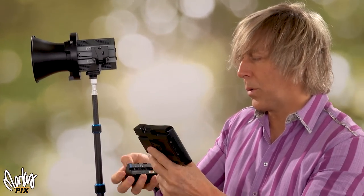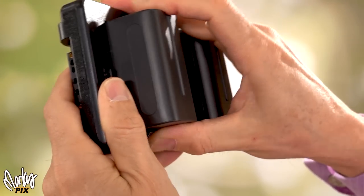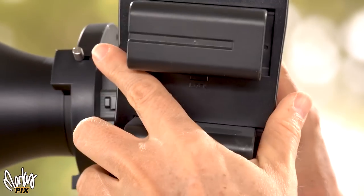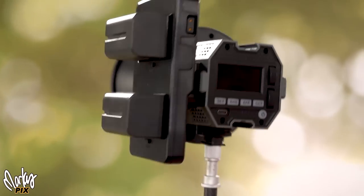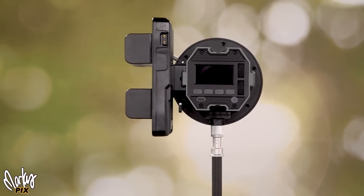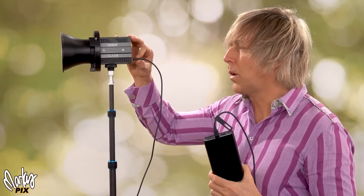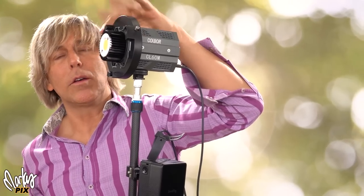If you don't have a V-mount battery and all you have is NP batteries, there's a plate also made by Coldbore — you plug your NP batteries into it and it has a V on the back that goes onto the V-notch on the light. Or you can just use a USB battery bank plugged into the USB outlet. There are so many cool ways of powering this thing.